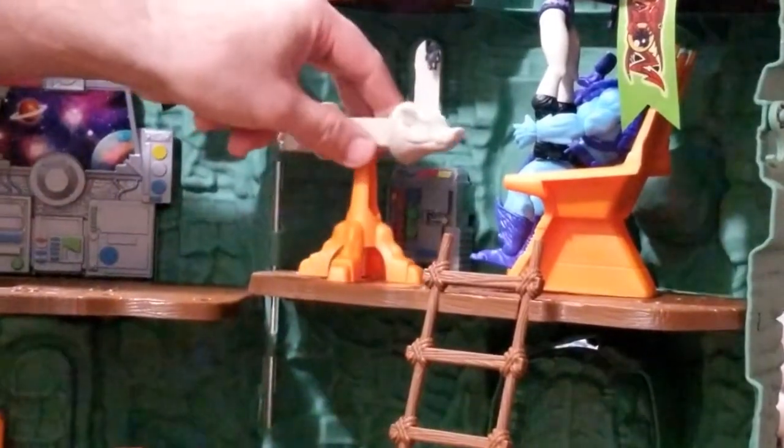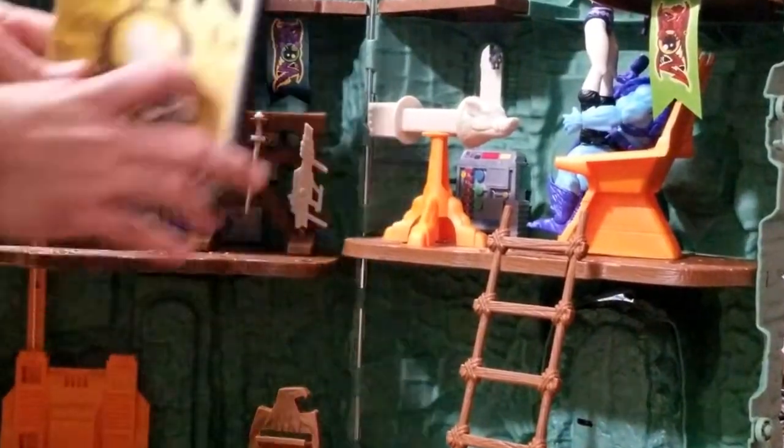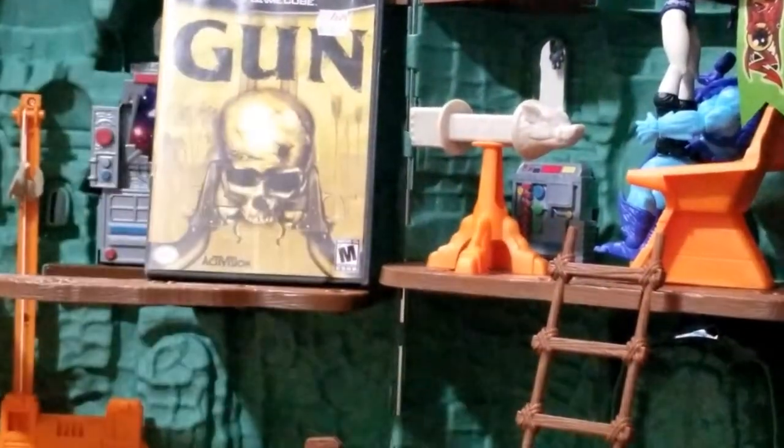Then we're gonna move this weird pig thing, just move it over here. Then we're gonna try to copy this game by using a Wii after.